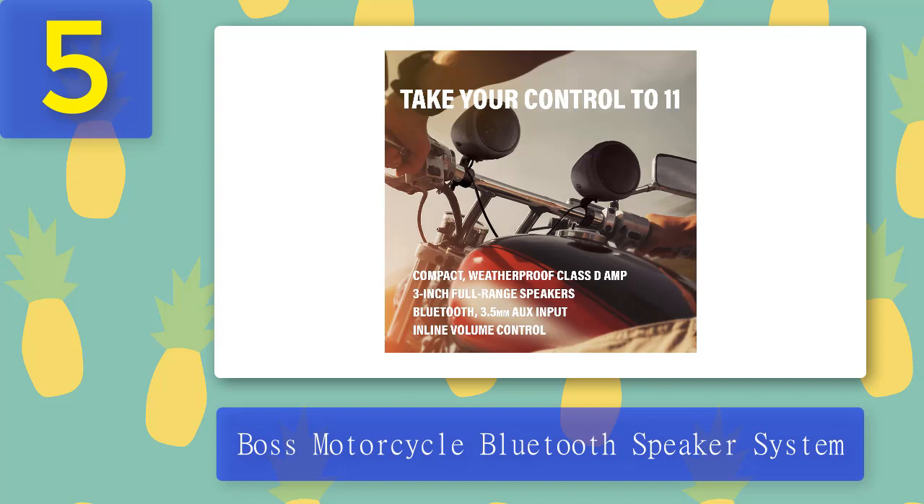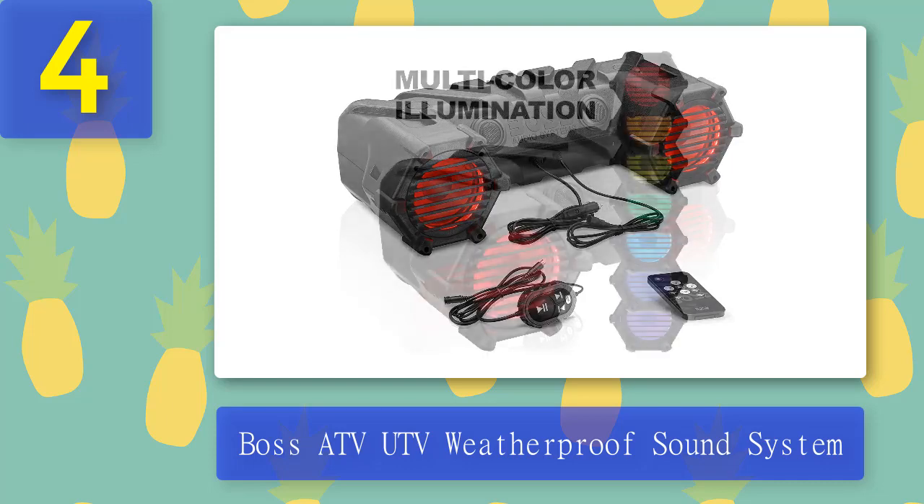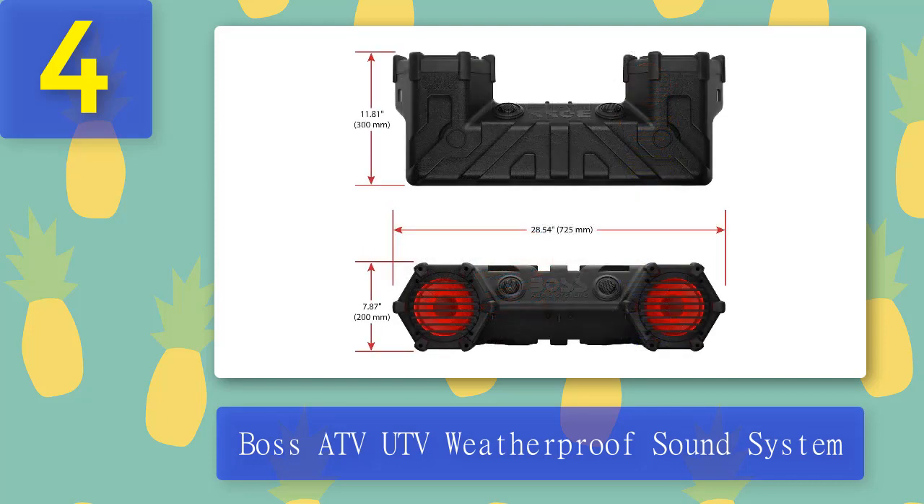Coming in at number 4: Boss ATV UTV Weatherproof Sound System. The Boss ATV UTV Weatherproof Sound System has everything one needs. The design is eye-catching and it's built heavy duty, which means it can take on the roughest of trails. The speakers themselves are 6.5 inches across and they have a built-in amp that can generate a maximum of 450 watts of power. It has Bluetooth connectivity so you can stream music from any Bluetooth-enabled device.